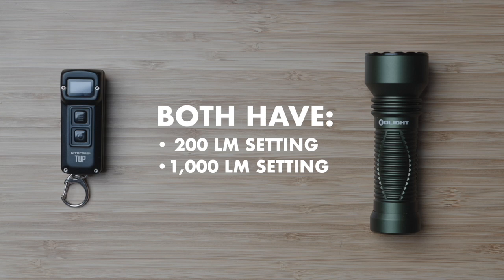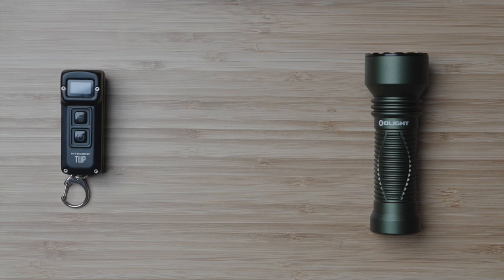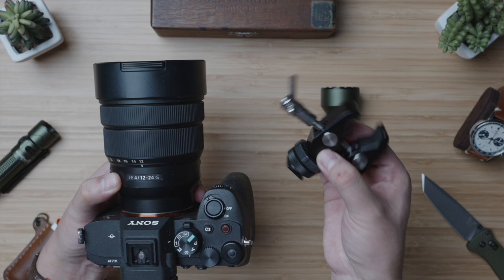I'm getting bored with numbers and night has fallen, so let's head to the soccer field to see this thing in action. I'll be testing it against this Nightcore TUP1000 for two reasons. One: both torches have a 200 lumen setting and a 1000 lumen setting for a clear side-by-side comparison. And two: the Nightcore is definitely an EDC floodlight, so we can see the drastic difference between it and the spotlight throw of this Javelot Mini.